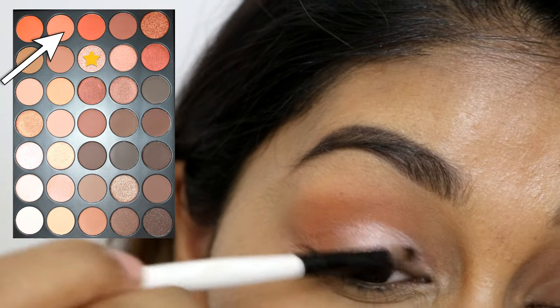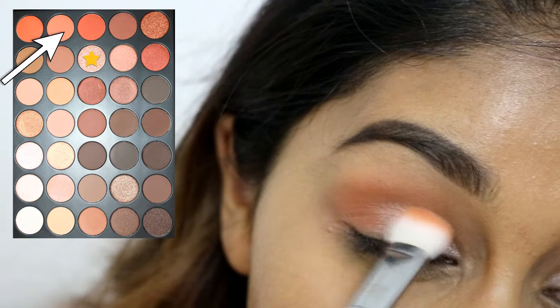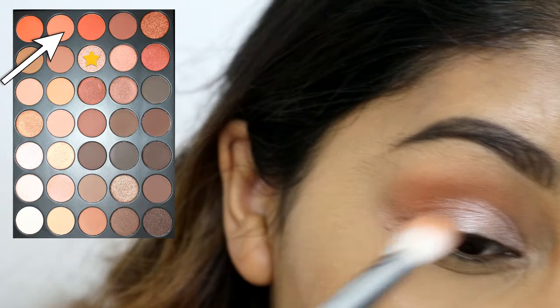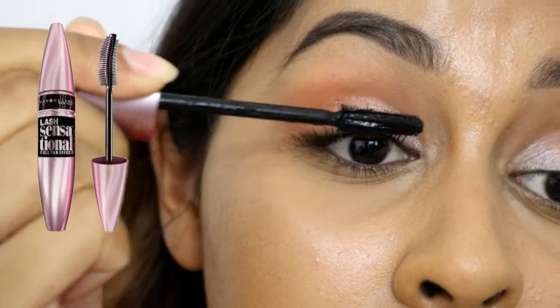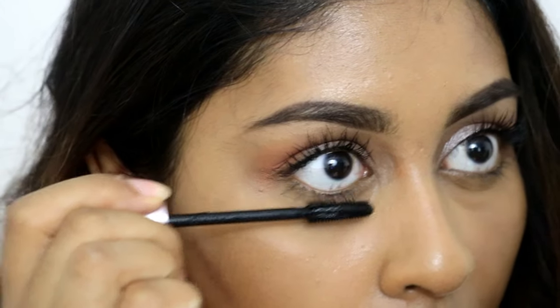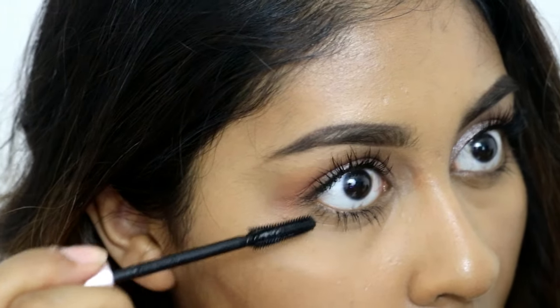Then I'm priming my lids with the Put a Lid on It primer by The Balm Cosmetics. My camera stopped recording again, but I did something super easy on the eyes — I just used an orange eyeshadow pointed in the crease and then a shimmery shade on the lid, and that's literally all I did for the eyes. I curled my lashes and put a bunch of mascara on — I use the Lash Sensational mascara in intense black.